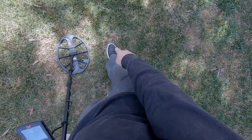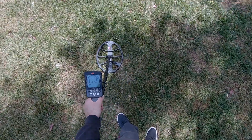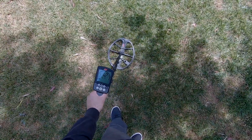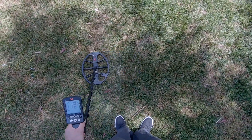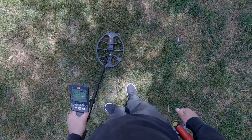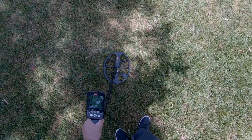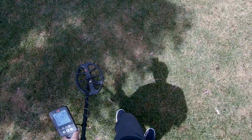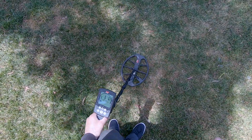Here's my plug right where I just dug that wheat penny. Now listen to all the trash that's around it - I'm going to get a nickel signal here. Strong nickel signal or pull tab. Ten iron - let me shift it 90 degrees. So that's amazing that that wheat penny came up as a high tone with all this other stuff around it.